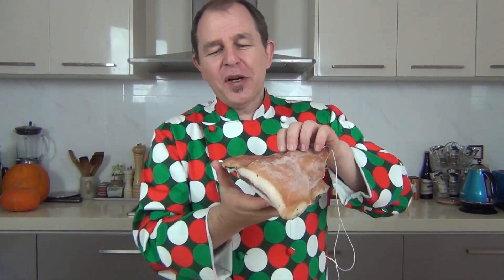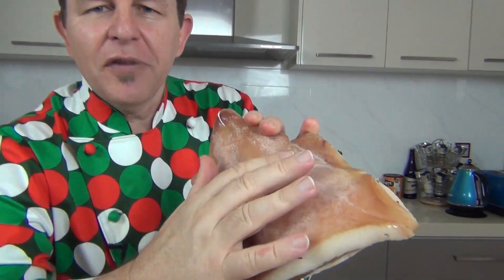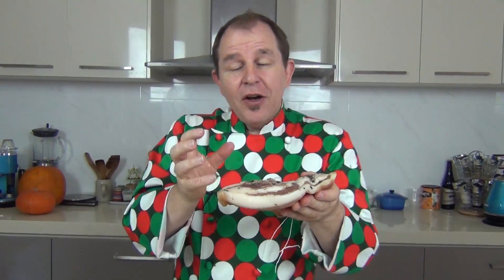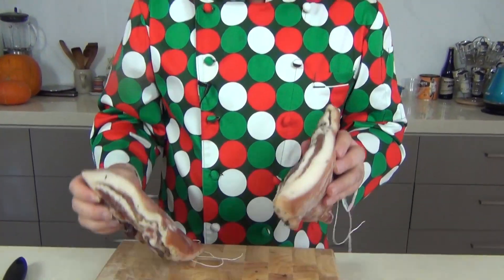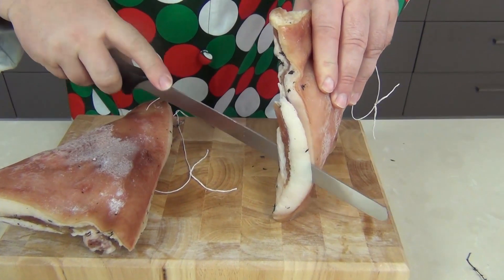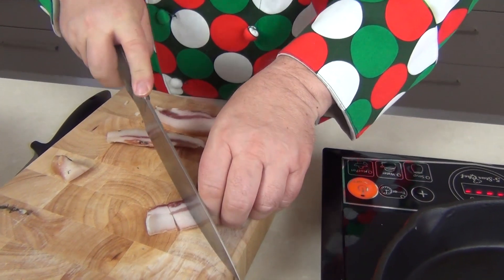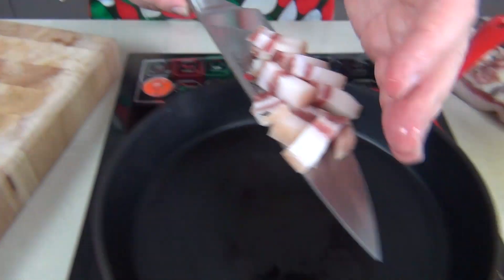Three weeks later and this is an exciting time — look, the guanciale has been hanging, it's completely cured. The smell is fresh, there's nothing bad, just a little blush of salt coming out. This is ready to use. This is a young guanciale — it's great to go into different pasta dishes. I'm going to be doing a carbonara on my channel very shortly, so you'll get to see this being used. We've got two here — they're absolutely gorgeous. I'll slice a little bit off now just to show you what it looks like. It is very fatty, but don't worry about that.